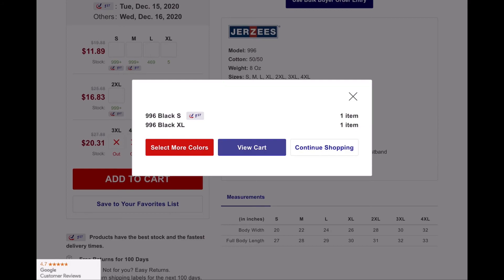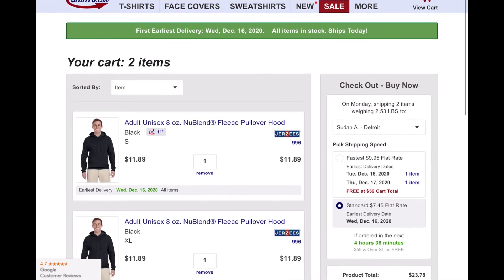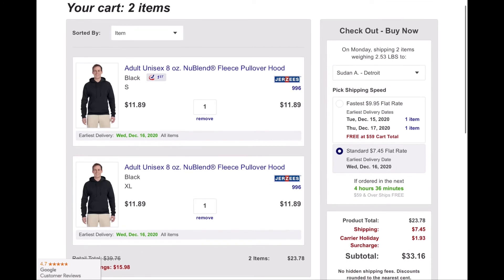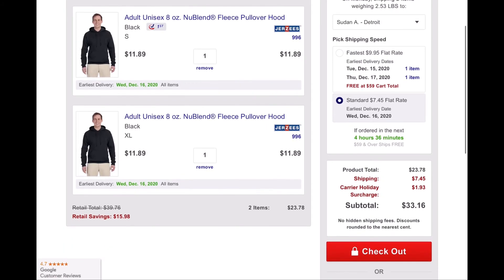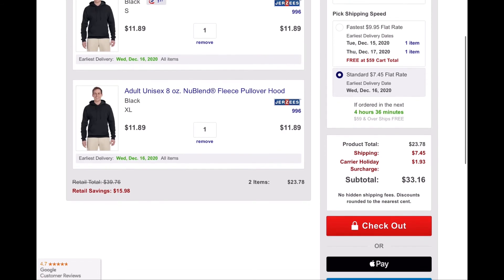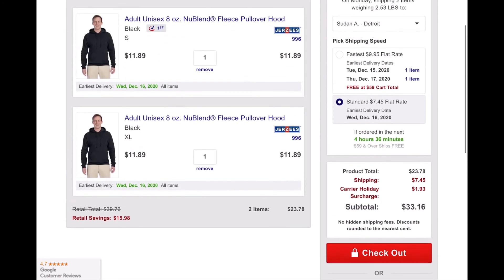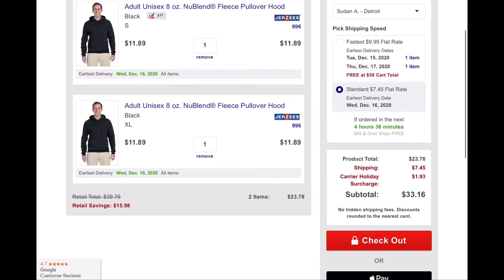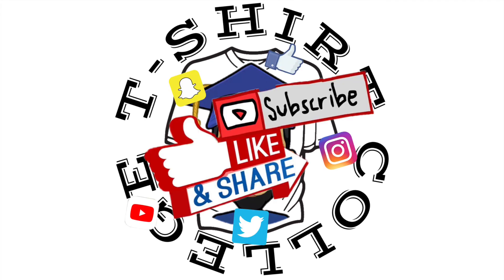Let me view my cart because I'm ready to order. I'm going to go with the flat rate shipping — the standard. I'm ready for checkout.